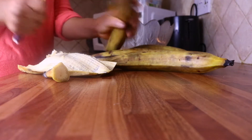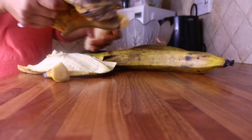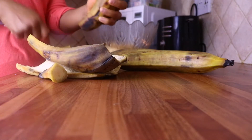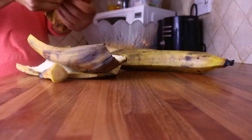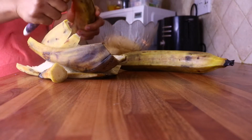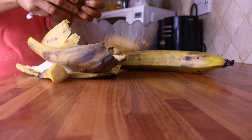In today's video I am going to be showing you how we cook our plantain and egg sauce. Growing up, this used to be one of my favorite meals. If you don't know what plantain is, it looks like a banana but it's not a banana — it must be a senior brother to banana because it's bigger.